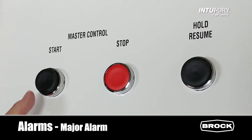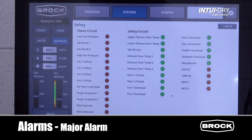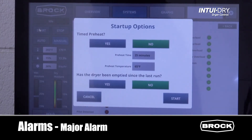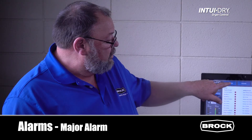We need to press the start button on the control panel on the dryer. The status screen will display idle. Press start on the monitor, complete the startup options, and return to the overview screen.